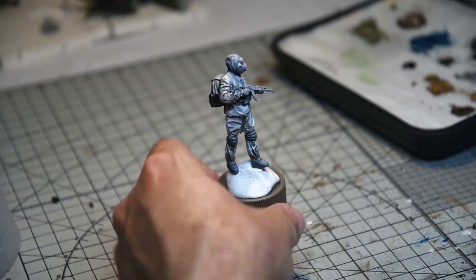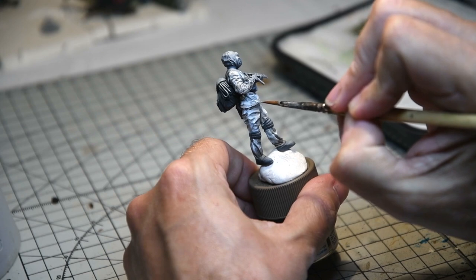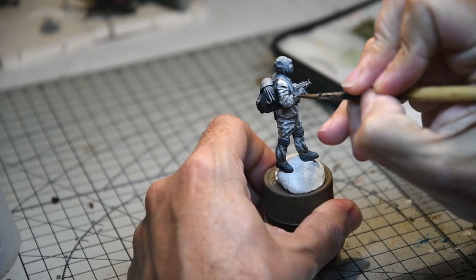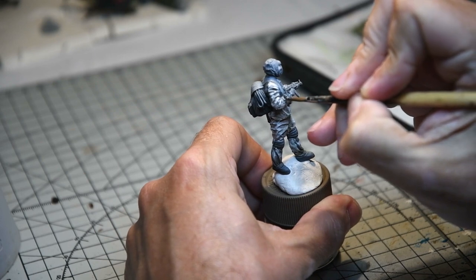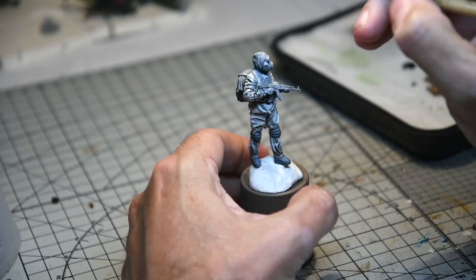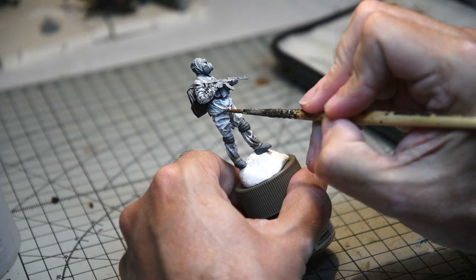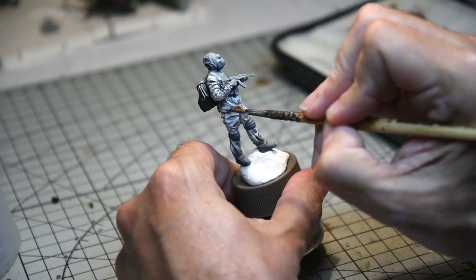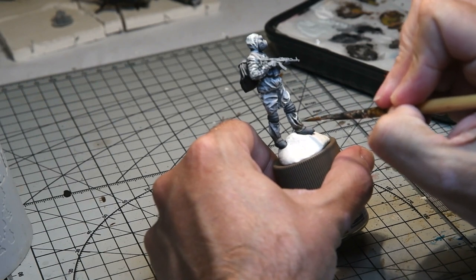I'm just taking a moment to make sure I've covered everything — it's a very intricate miniature and it's very easy to miss things. I did quite a bit of weathering on the sleeves, so now I'm adding some white highlights on the tops of the creases of the material just to make it look more natural. Then I'm adding burnt umber to the bottom of the coat to add contrast and make the area look suitably grubby, and burnt umber once again at the bottom of the trouser legs for a really nice muddy appearance.